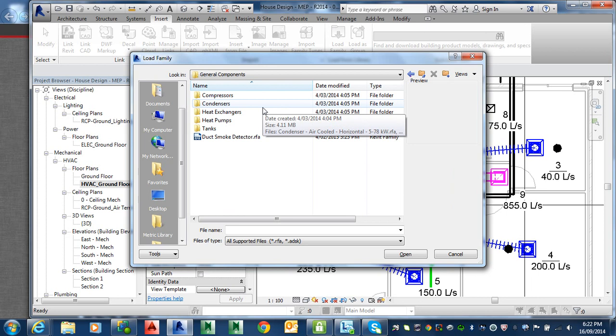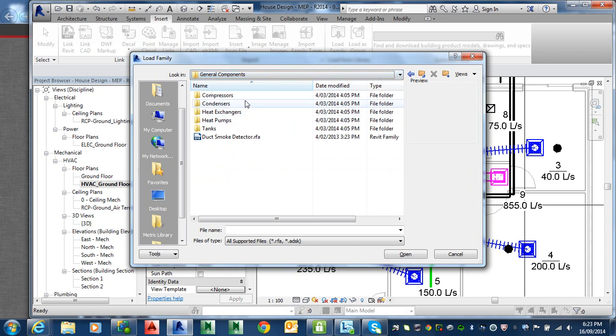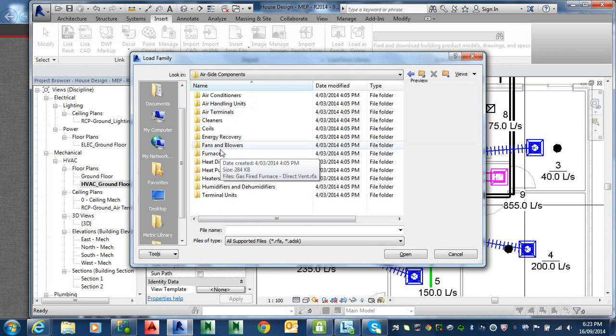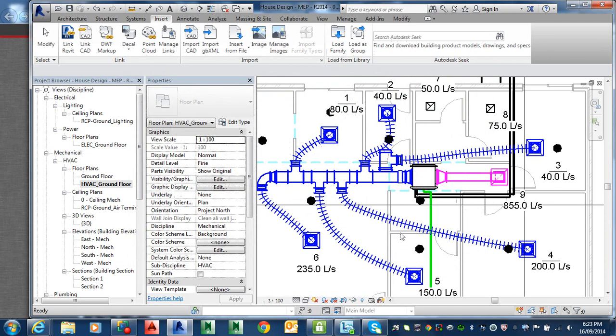I'm just going to see what this looks like. Mechanical. MEP. Airside components. Fan and blows. Then go down to... that one. Centrifugal fan, inline tubular. Very amazing. And just open that.